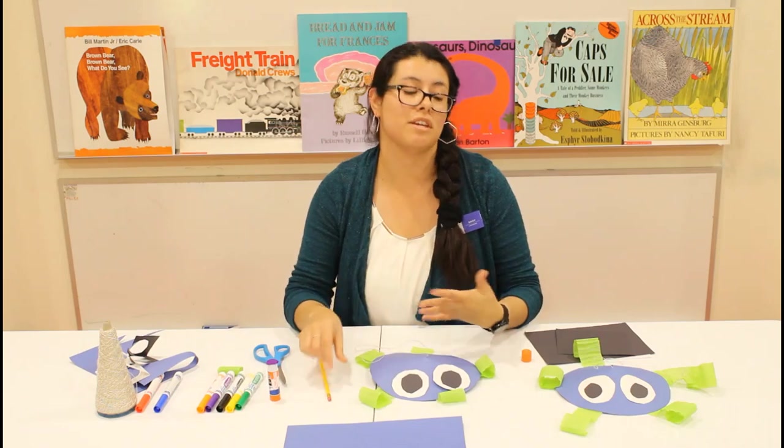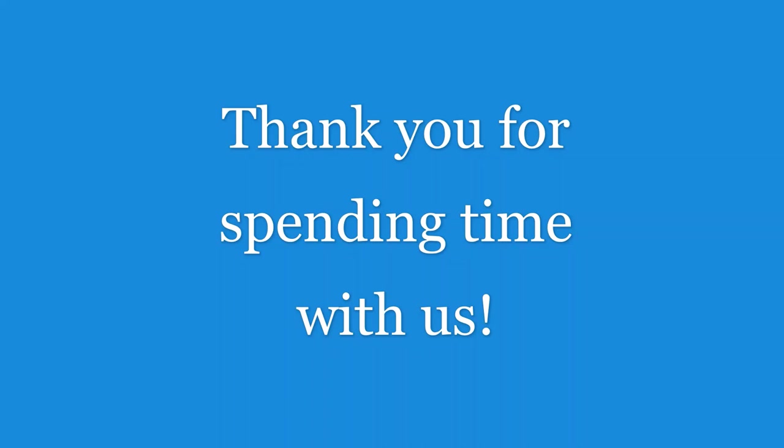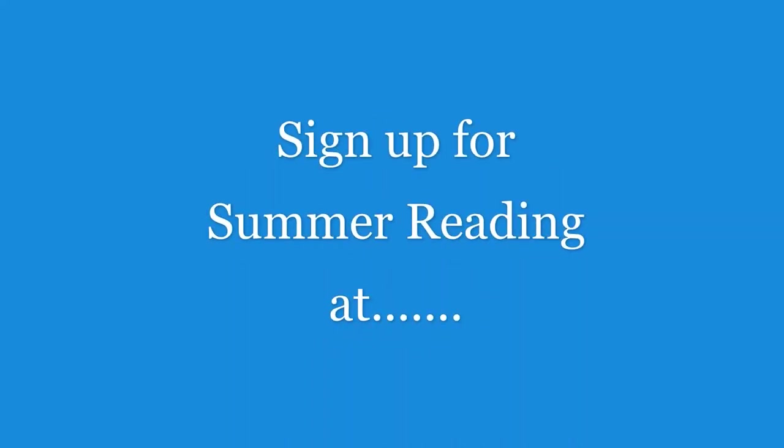Thank you for joining us in this craft today. We'll see you next time. Bye-bye!